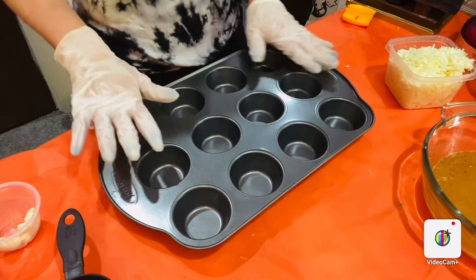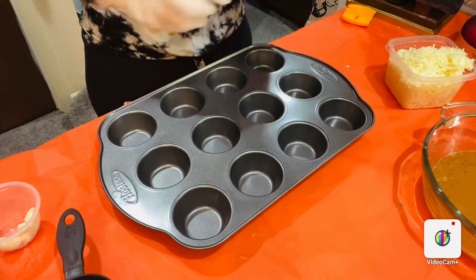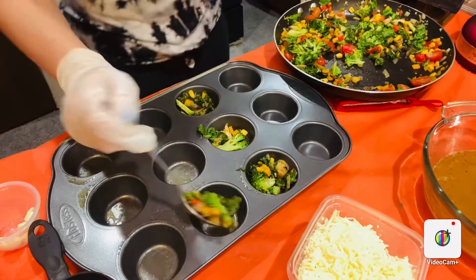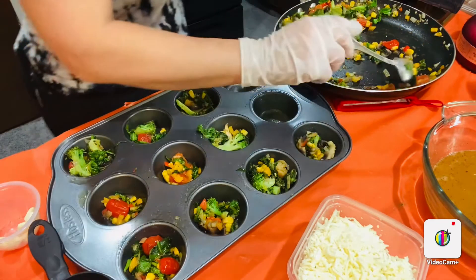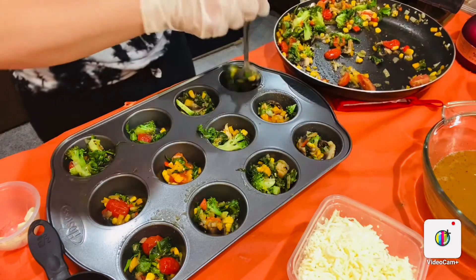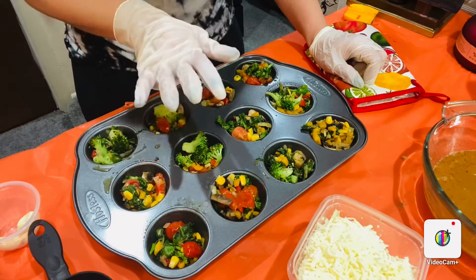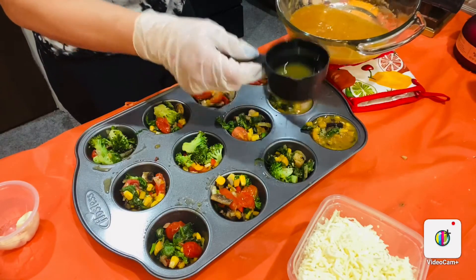Here is my bakeware. As long as you grease the pan properly, you're good to go — you can use any oil or non-stick spray. Let's start by adding our veggies and dividing them into each section of the muffin pan. You can also fill the muffin pan about half full with the egg mixture first and then add the toppings — it's completely up to you. So I'm going to add my beaten eggs on top evenly.